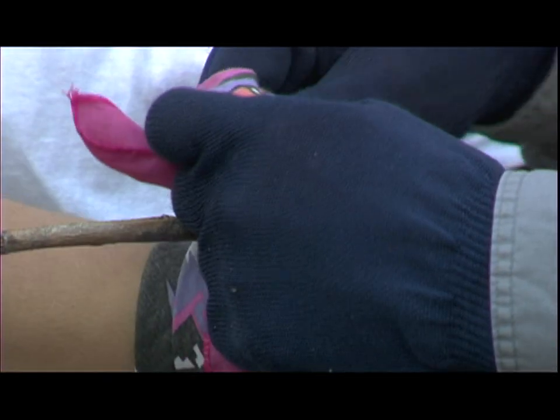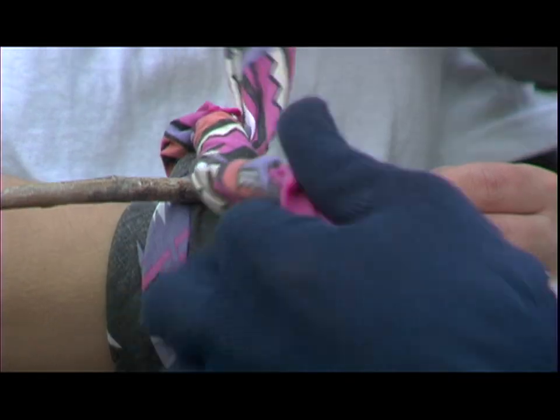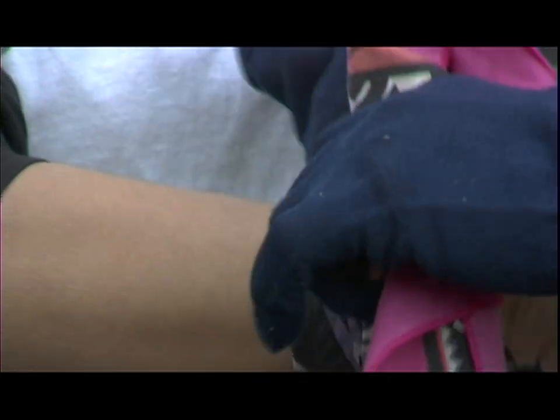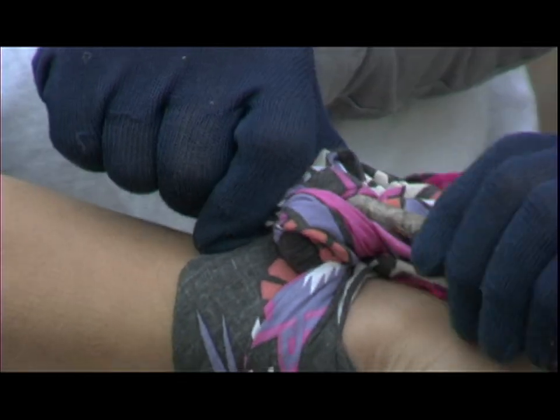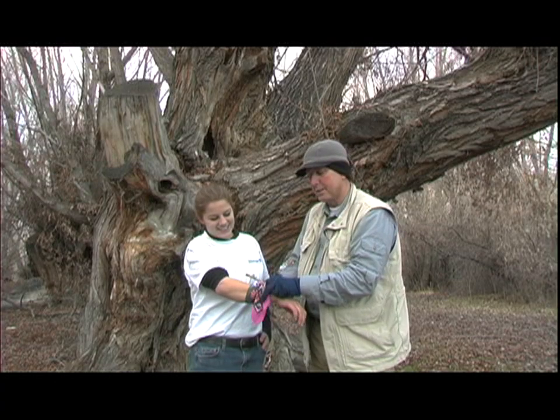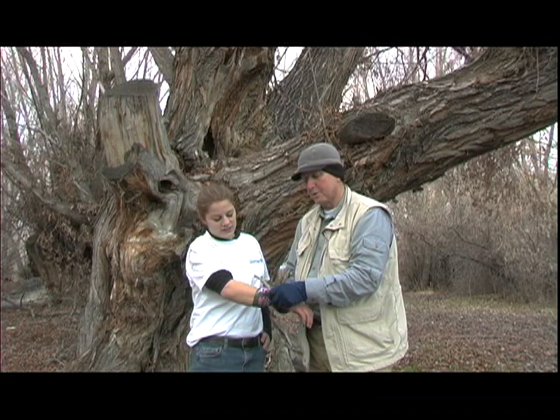Now, since she's not really bleeding we don't want to do it too tight, but what we're going to do is do a couple of turns like this, keep tightening it up until we get the blood flow stopped. Jennifer, you tell me if it gets too tight. I'm going to stop right here, and we can actually use the tail of this to tie it off again so it doesn't untie.